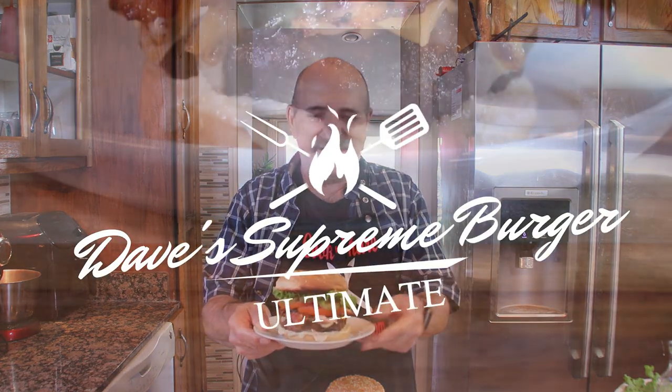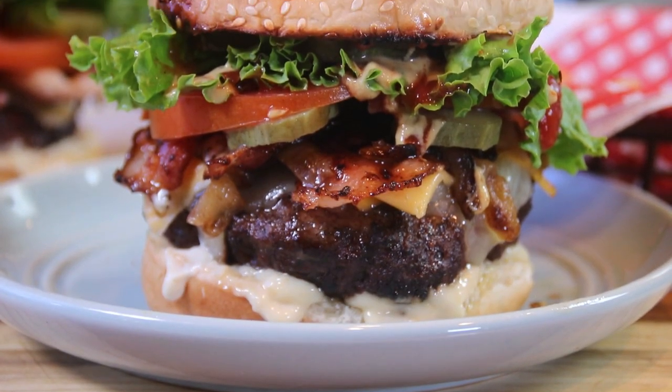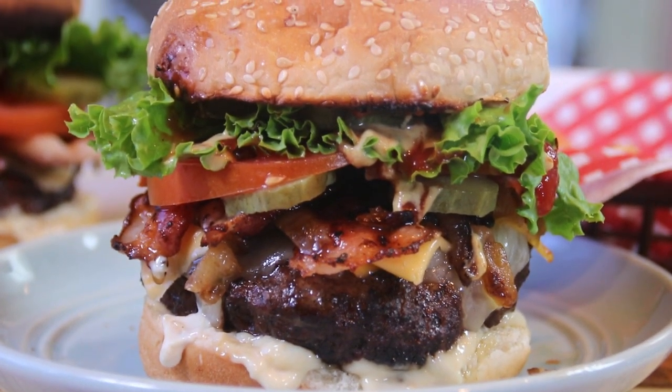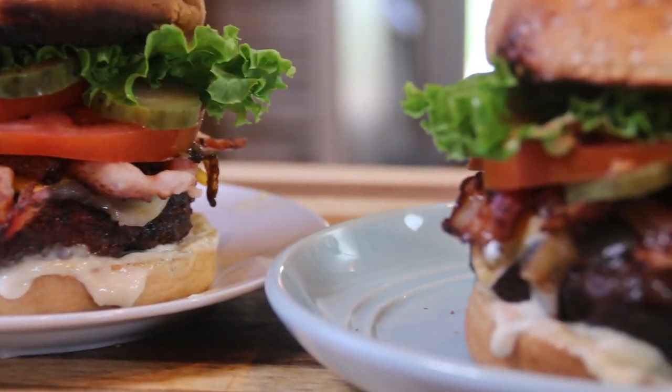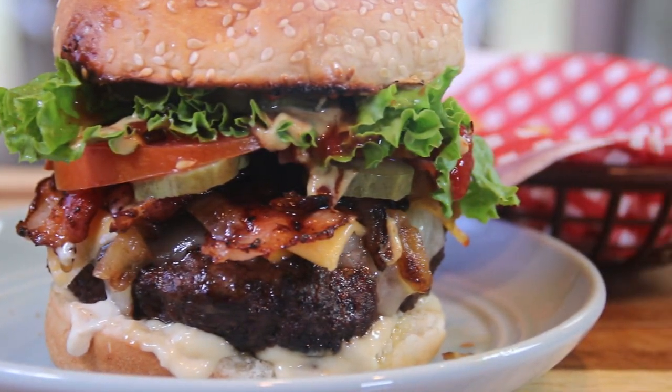Hey guys, I love a burger but there are a few things that have to be done. Number one, it has to be done on the grill, and number two, it has to be big. That's why I decided to make up this bad boy — Dave's ultimate supreme burger. I call it the backslider. Why? It'll make the most health-conscious person backslide. So let me show you how to do this and let's get started.